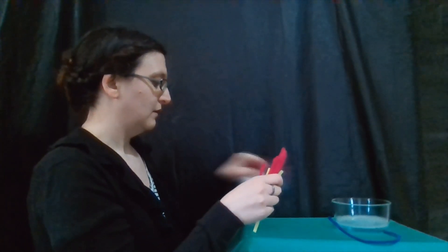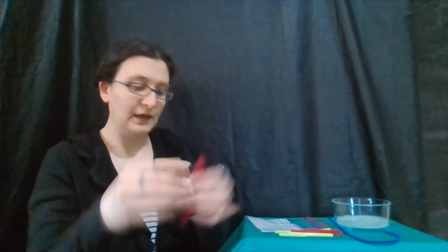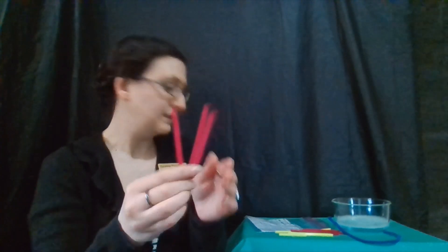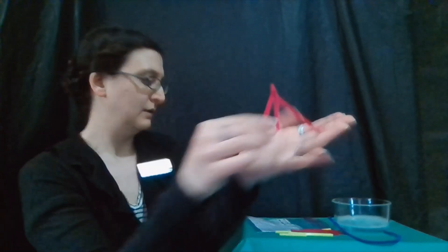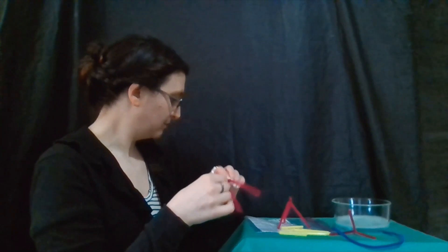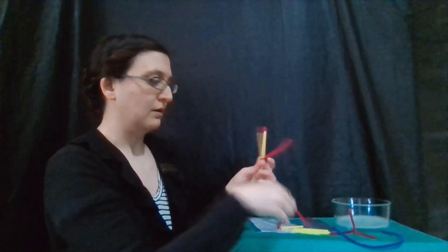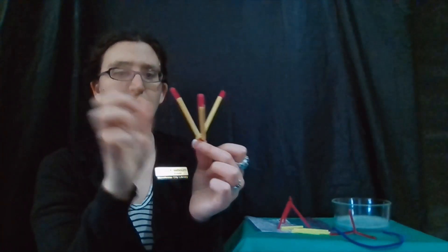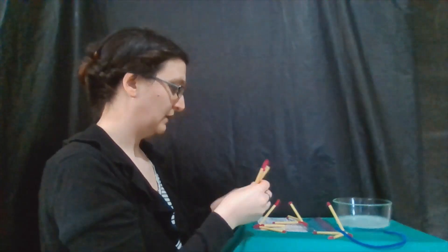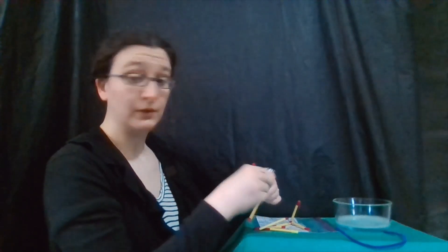In this kit we have 12 segments of straw and also 12 segments of pipe cleaner, plus one larger pipe cleaner or chenille stem. So to make our cube, what we're going to do is take three of our pipe cleaner pieces and twist them together until we have the top of a pyramid, and repeat that. Then we're going to put our straw pieces over our pipe cleaners — this is going to help the bubble liquid stick because it doesn't stick quite as well to the pipe cleaners alone.